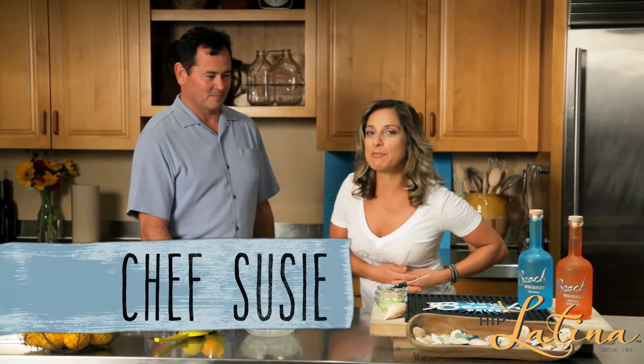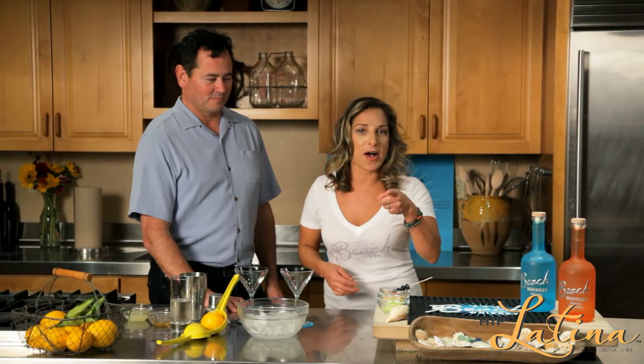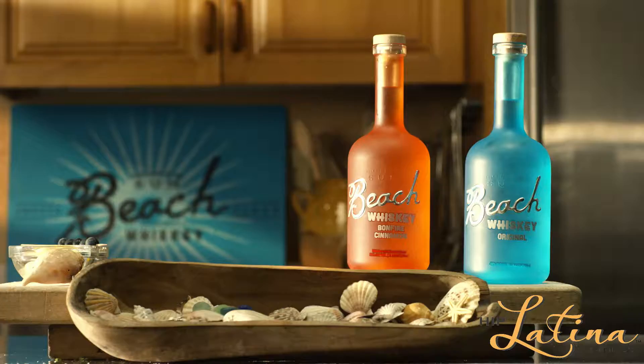Hi everybody, I'm Susie Jimenez with Hip Latina and we're gonna put a little spicy twist into your everyday cocktailing. I got Smoke here with Beach Whiskey and we're gonna show you a fantastic cocktail. Tell me all about this because I am excited to sip on something delicious, refreshing, and very very low in calories I hear.